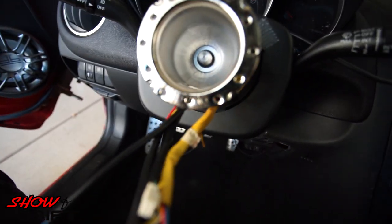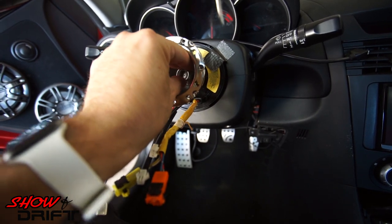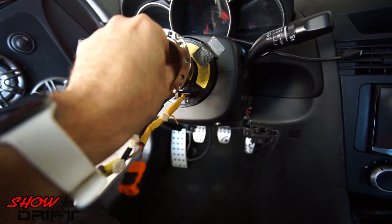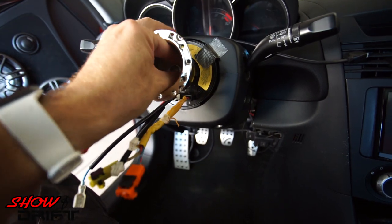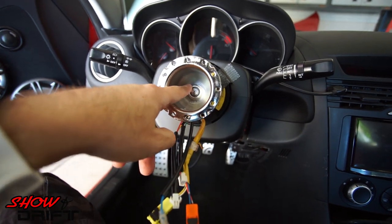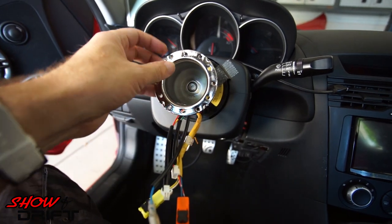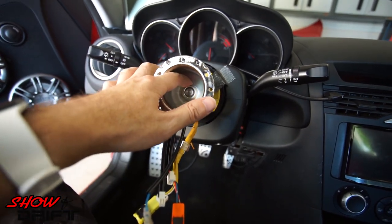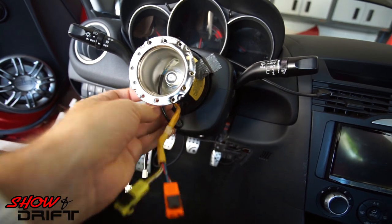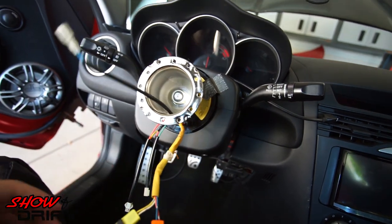Put the nut back on in the middle. Once you pop the nut in, tighten it down — not too tight. You'll want to finish tightening it once the wheel is on so you can make sure everything is straight. Then slide the horn button through the center like so.